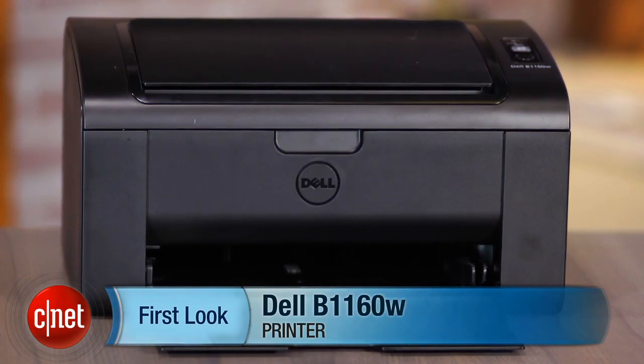You can read more details including a speed and quality report on the full review on CNET.com. I'm Justin Yu — you just took a first look at the Dell B1160W wireless laser printer. Thanks for watching.